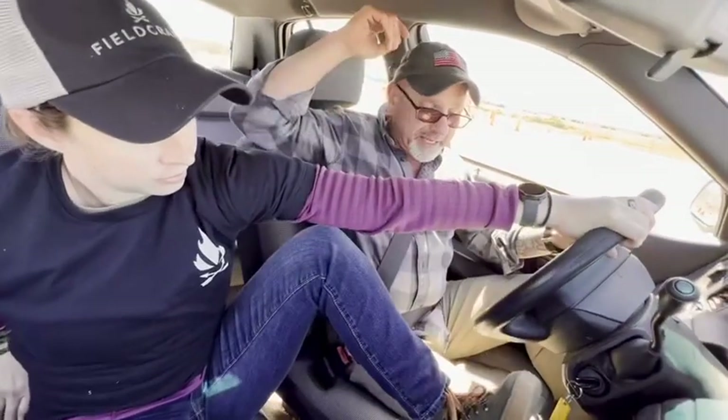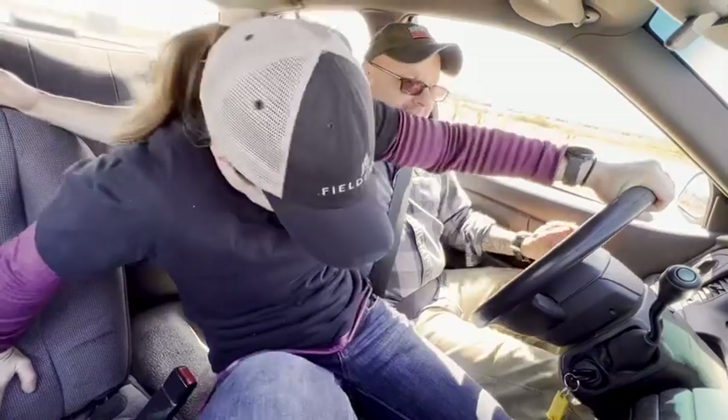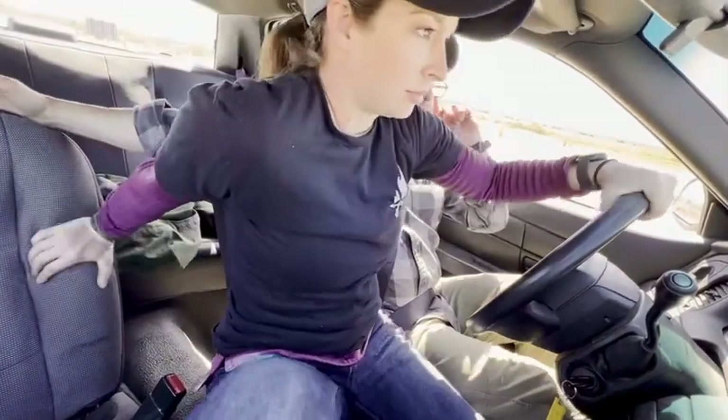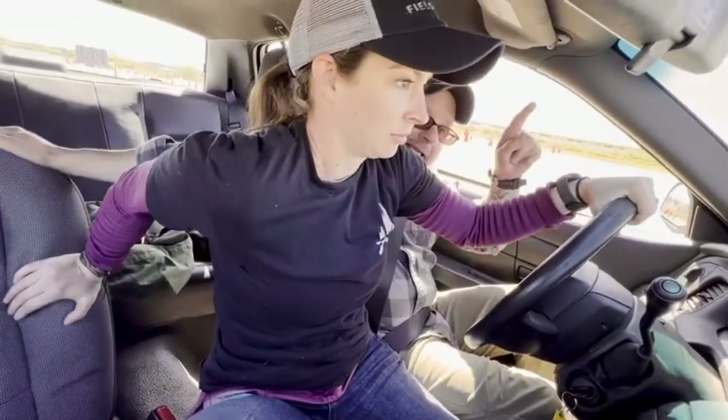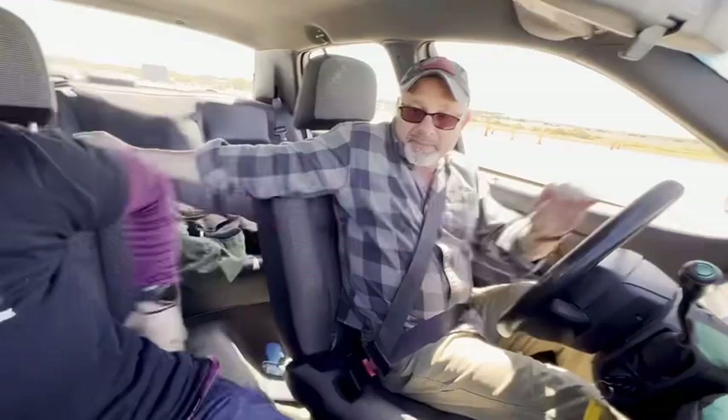Then she's going to take her left leg, push down from the knee, and sweep my legs out of the way — now she's got control of the gas and the brake, depending on which one she needs. If it's a heart attack, she can maneuver the vehicle slowly to a stop. If we need to get out of the kill zone, she hits the gas and steers forward out of the kill zone.